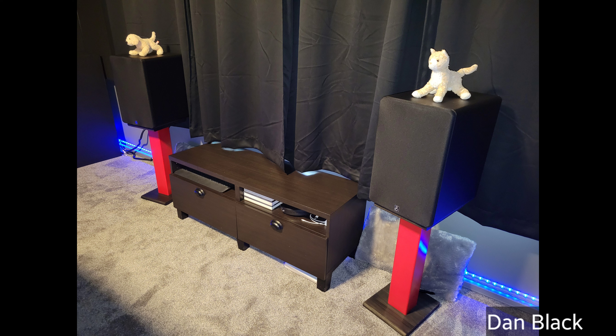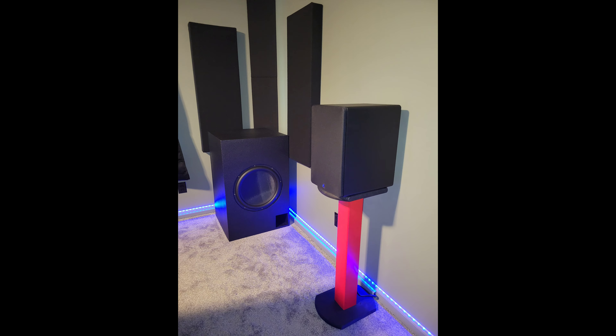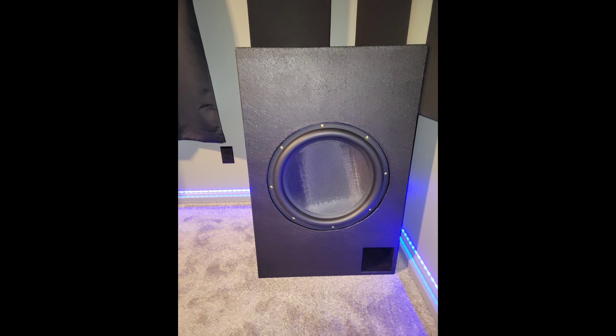Dan Black's pretty crafty too. His whole room is fully insulated. His acoustic panels are hand-built and use Safe and Sound Rockwool in them — 15 inches in total. His corner bass traps are from Acoustic America, and all his speaker stands are hand-built, as well as the entertainment stand — he hand-built that himself.